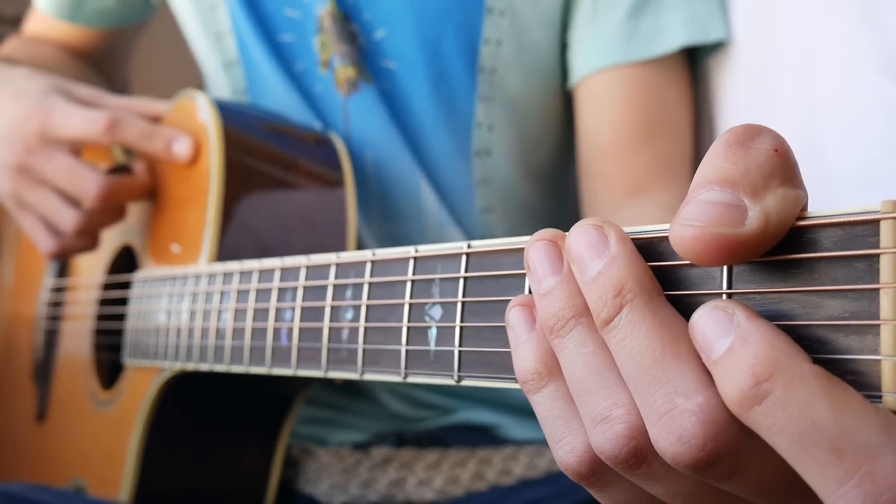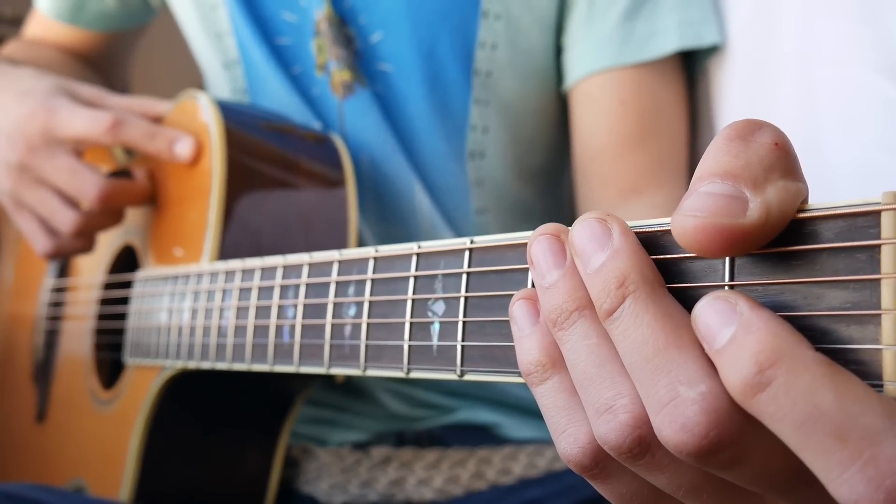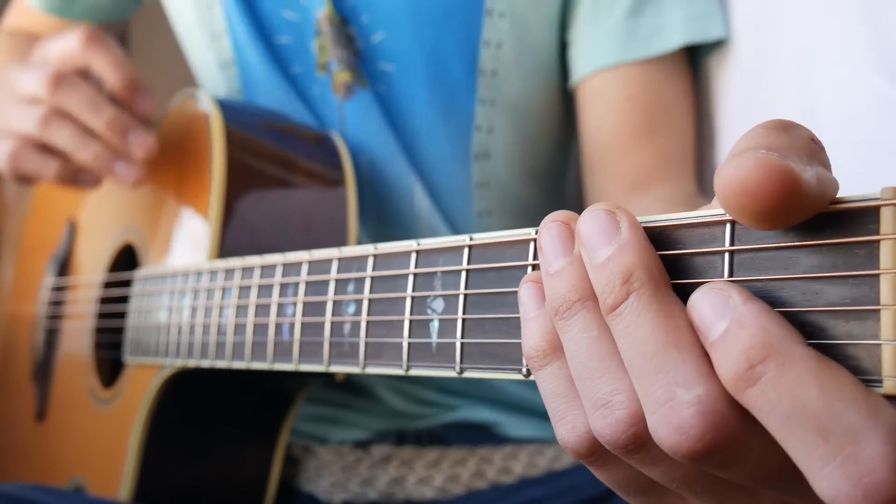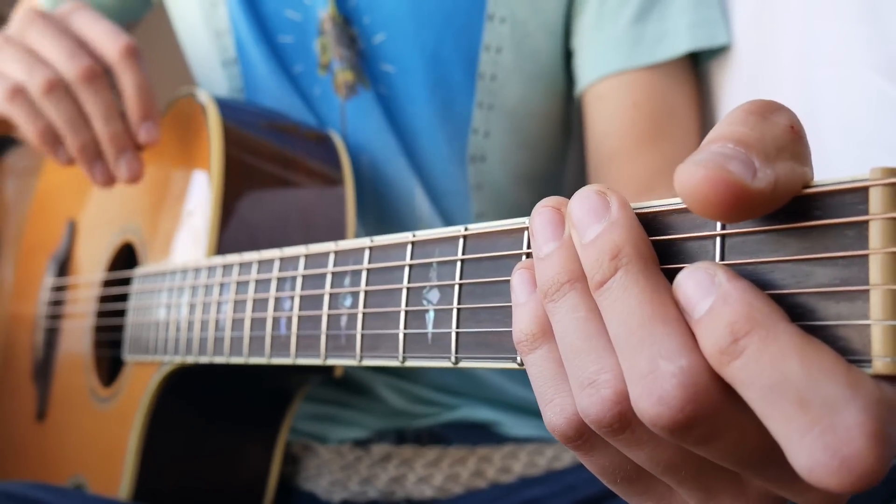Alright guys, the next thing that you want to know is the strum patterns we're going to use for this song. The first one, and the one that we're going to be playing for most of the song, is kind of long, so slow this down and rewind it back if you need to.